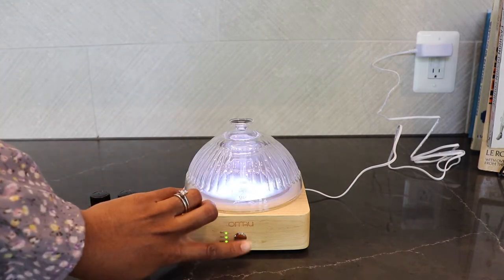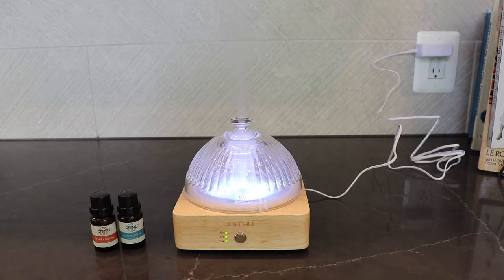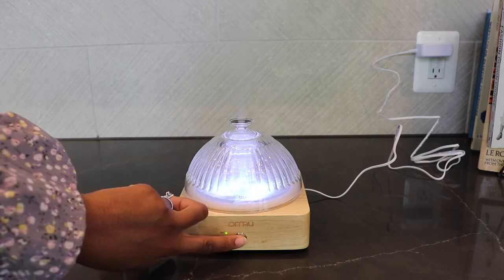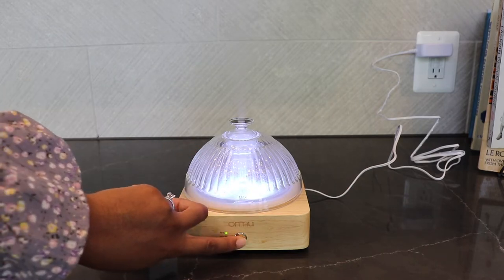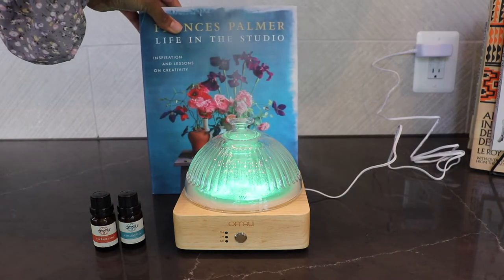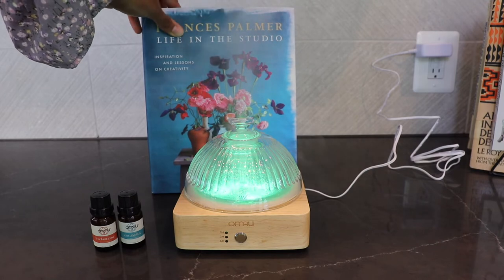And then I'm going to put the top back on and press this button. As you can see, it starts diffusing. And then you can choose either the one, three, or six hour time setting — just click on it to select which time you want. And then as you can see, this LED light keeps changing. I think there's seven different light options. And if I put this book behind it, you can kind of see the diffusing output a little bit.